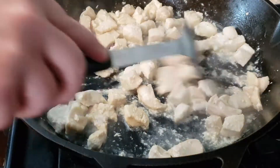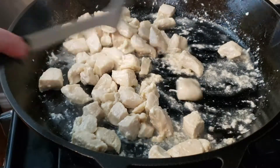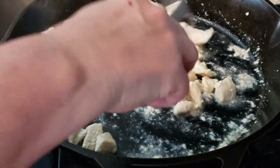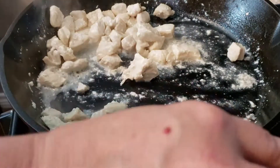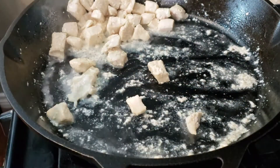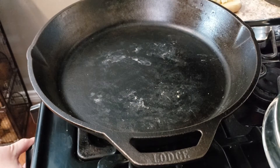This looks like it's just about done — it's been cooking for 10 to 15 minutes. I'm going to go ahead and spoon this into a clean bowl and set it aside so we can get started on our vegetable stir-fry. After you take the chicken out of your pan, make sure to wipe it out with a paper towel to get all the water and juices out.